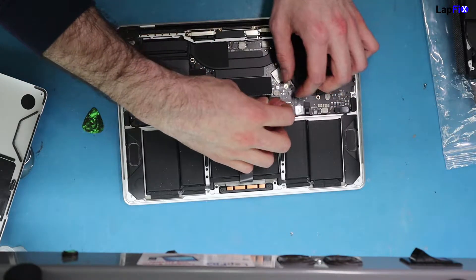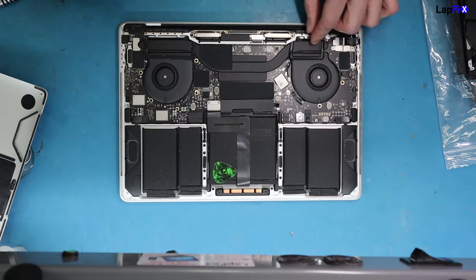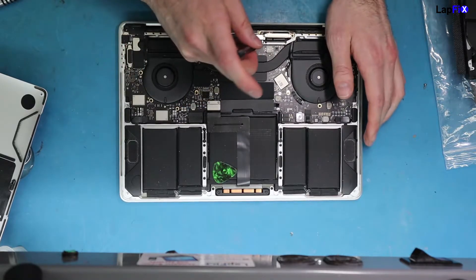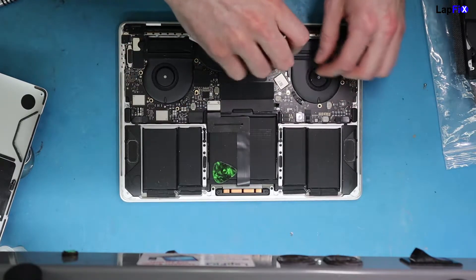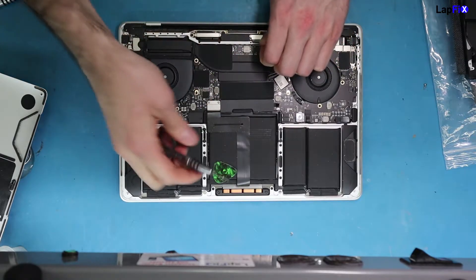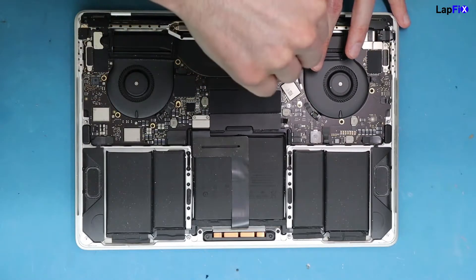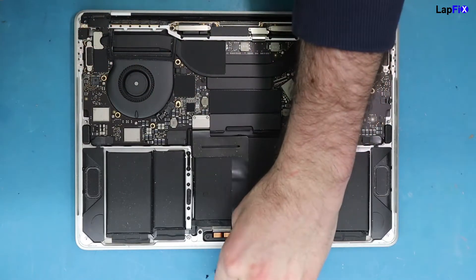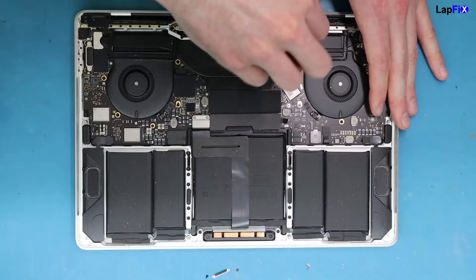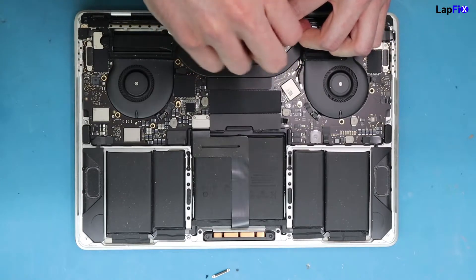Of course, you always want to unplug the battery. You want to remove this whole top piece here. There's the WiFi that actually goes over here. You also want to take off the connections. So let's start with the connections. There is a cable that actually goes up here. Remove that piece, and you also want to remove the top piece here too.